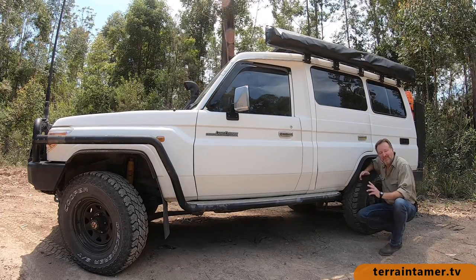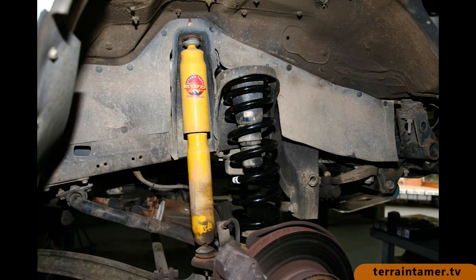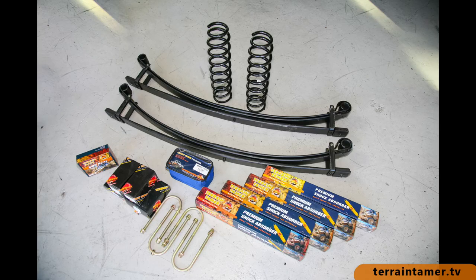G'day, Mark Allen here. It's been nearly two years since I've had my Terrain Tamer Parabolic Leaf Springs and Front Smart Coils fitted to my Troopy.